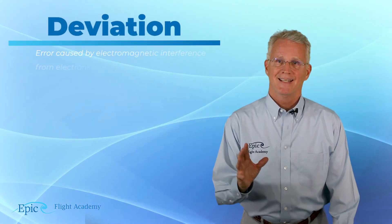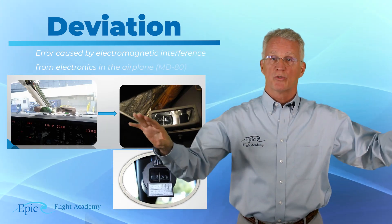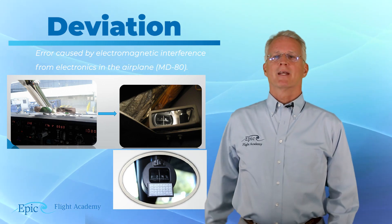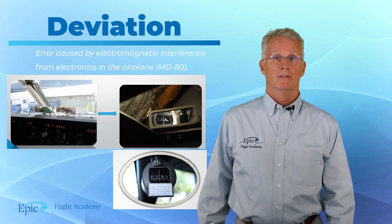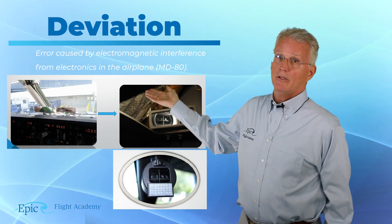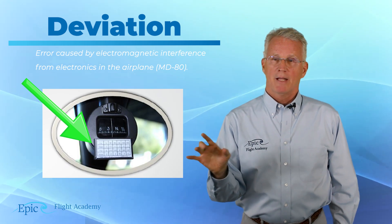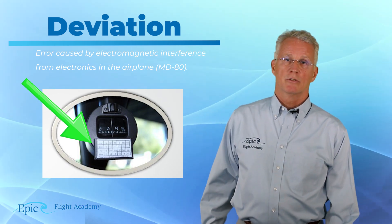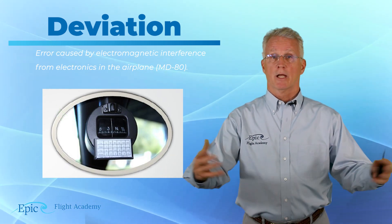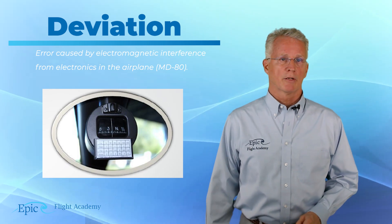Deviation — remember, anything in the aircraft that can either create its own magnetic field or disrupt the Earth's magnetic field may cause that compass to swing a little bit. That's where the airframe mechanic uses those compensating magnets and ends up printing out this compass deviation card. That little white card posted immediately below the magnetic compass shows its deviation. Things like the battery itself, turning on the alternator, or turning radios on and off will cause deviation, and that card helps us correct for those.